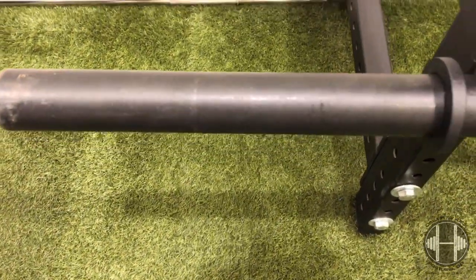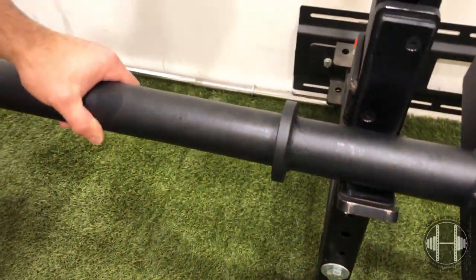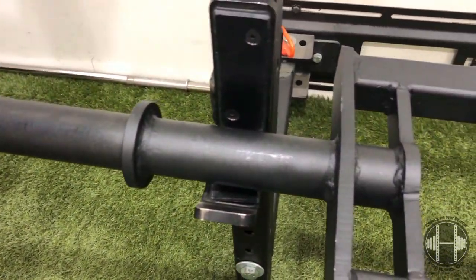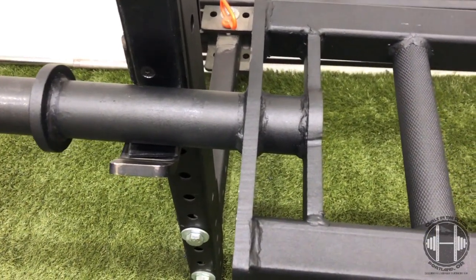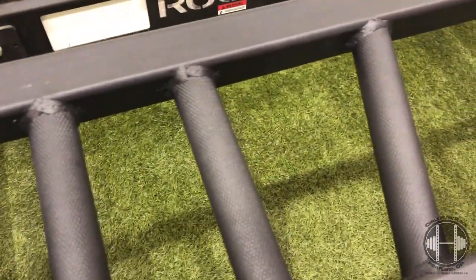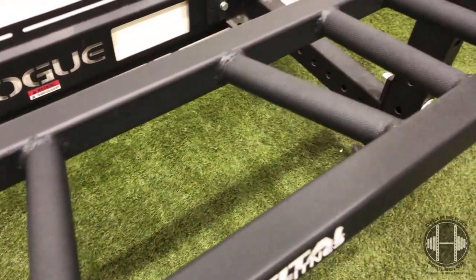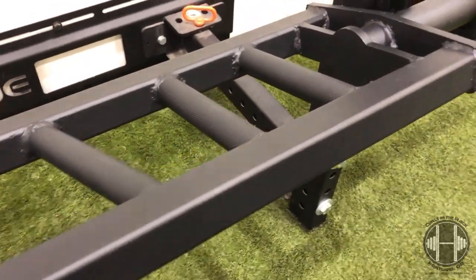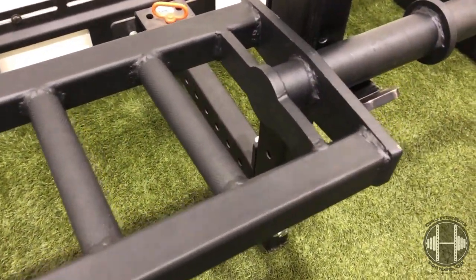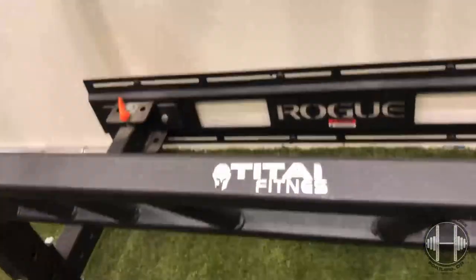It seems like a really well-crafted bar — it's all welded as one piece. These sleeves don't spin individually, it's all welded together so you don't have to worry about that. The handles are crafted really well, they're sturdy, they're knurled on the grips so they feel good in your hand, and you're also going to get a good amount of sleeve length.